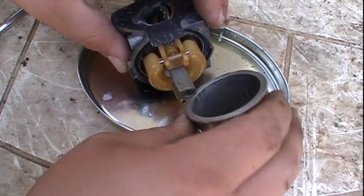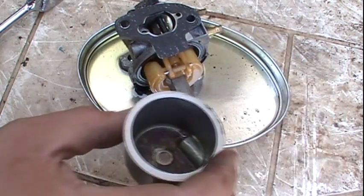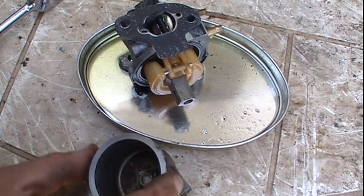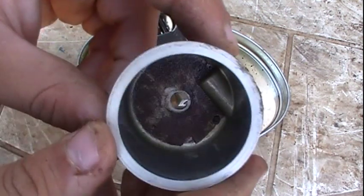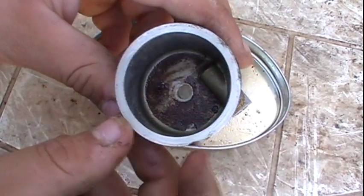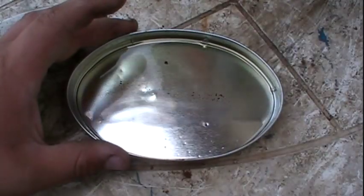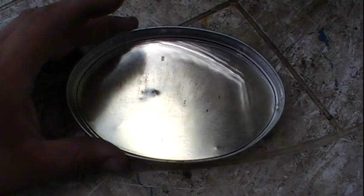That right there is why you want a container — as you can see, there is quite a bit of fuel that came out. Looking at the bottom of the bowl, it looks pretty filthy and all gummed up. If you look at the fuel that came out of the carburetor, you can see there is quite a bit of dirt in it. Luckily there is no water.